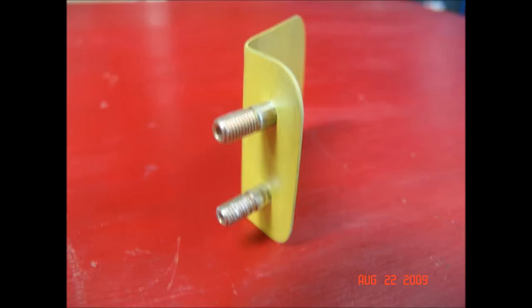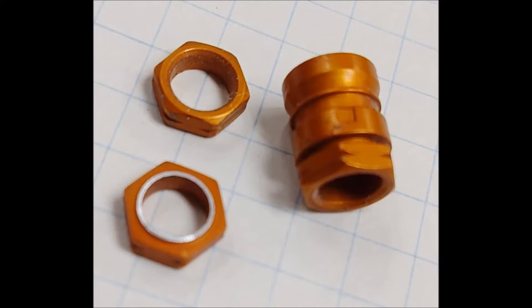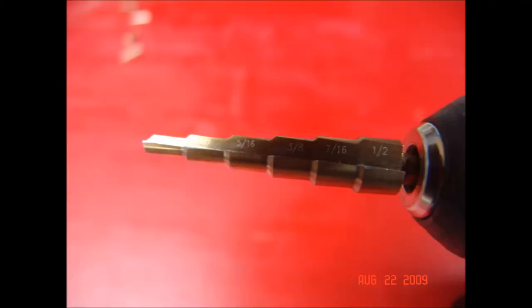Regulations require that the windows be retained by tabs to prevent them from blowing out. I supported the tabs with high locks, which are a nice little one-side fastener. The nut on a high lock, when it reaches the proper torque, simply twists off — you don't need a torque wrench.